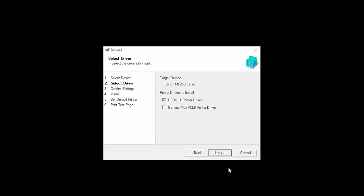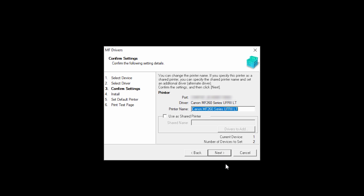Now, select each driver you wish to install. The UFR2 printer drivers are the most common, and they will work for most users. Then click Next. Confirm the name of your printer, and then click Next.